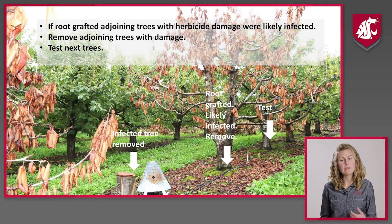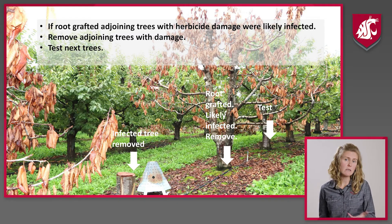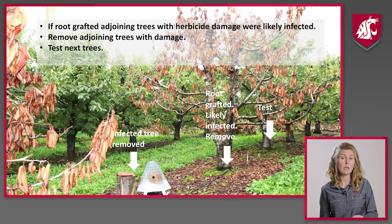Here is an example where you can see a tree has been removed, and the two adjoining trees have herbicide injury from when glyphosate was applied to that stump. Those two trees that look dead and brown were probably root grafted to the tree that was removed. That means the pathogen had already moved to those trees even though they weren't symptomatic, and they need to be removed. The herbicide gives you an early warning so you can get ahead of pathogen movement in the block, and it also kills those roots so there are fewer living roots that adjoining trees could root graft into and become infected.